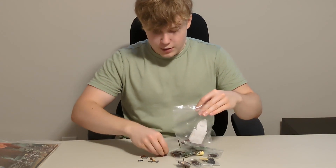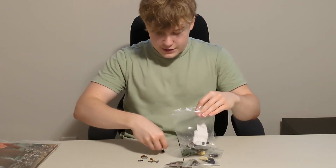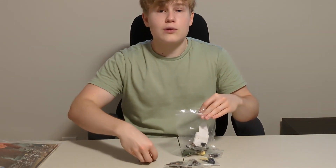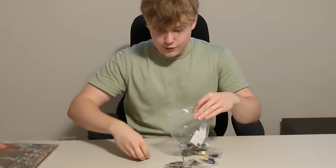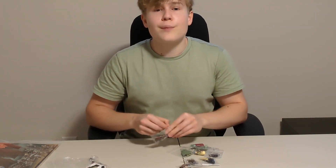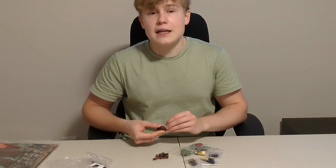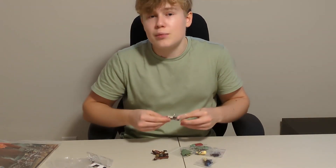While opening the minifigures, I wanted to talk about the price. The set costs quite a bit now because it's retired, and LEGO never made any other LEGO Lord of the Rings pirate ship. That's why it's worth quite a bit. I doubt LEGO will release any other sets like these in the future, so I think it's just going to keep appreciating in value. If you're interested in getting the set, now would probably be a good time.